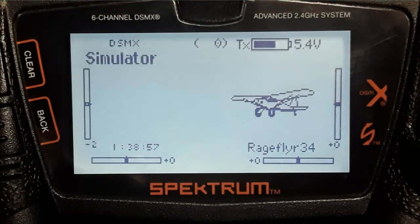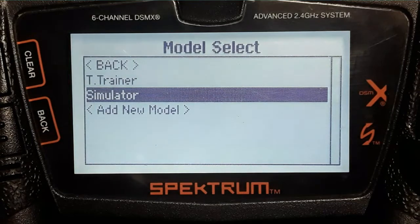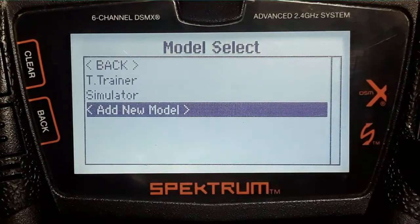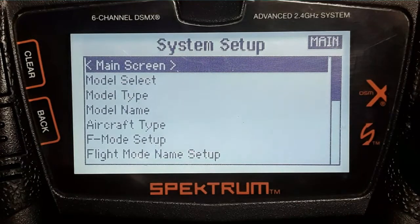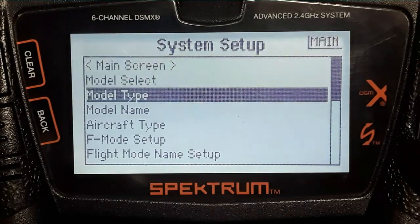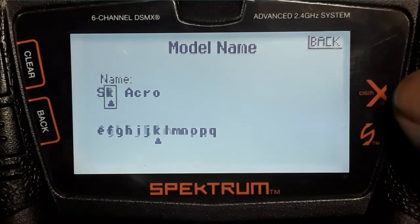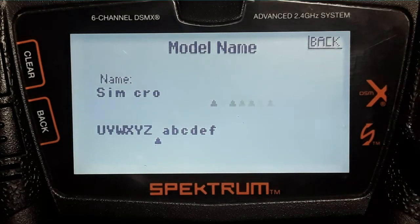The first thing you want to do is set up a new model in your transmitter. We're going to go into model select — as you can see I already have one called 'simulator' — but I will add a new model so you can see how it's done. We'll just call this 'Sim 2'.